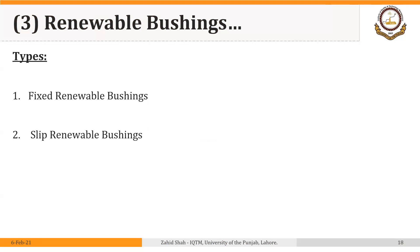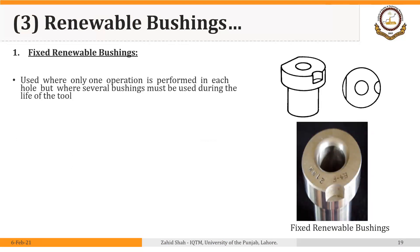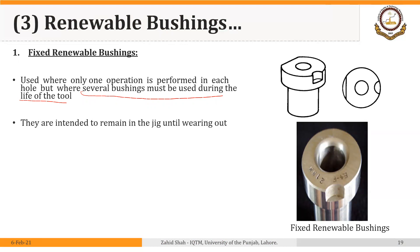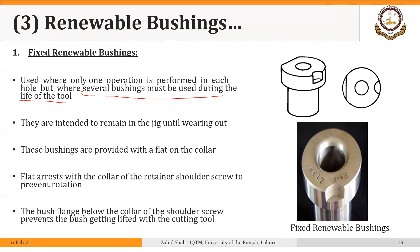There are two types of renewable bushings: fixed renewable bushings and slip renewable bushings. Fixed renewable bushings are used where only one operation is performed in each hole, but where several bushings must be used during the life of the tool. These bushings are similar in purpose to press-fit bushings but are used when the life of the jig is longer or when a larger number of operations must be performed. These bushings are provided with a flat on the collar. The flat arrests against the collar of the retainer shoulder screw to prevent rotation, and the bush flange below the collar prevents the bushing from being lifted out with the cutting tool.